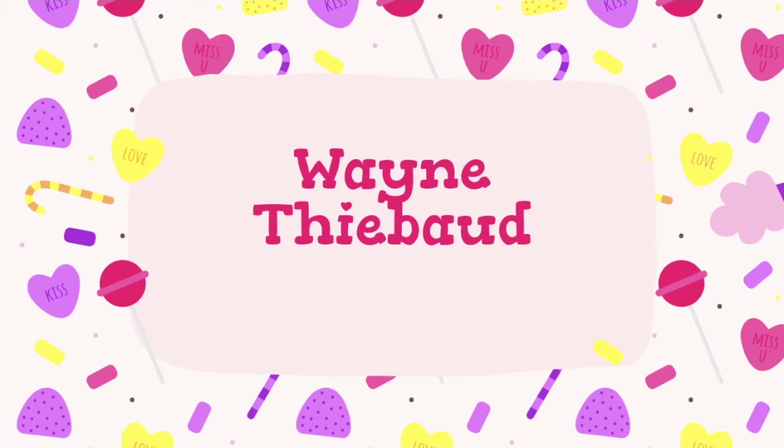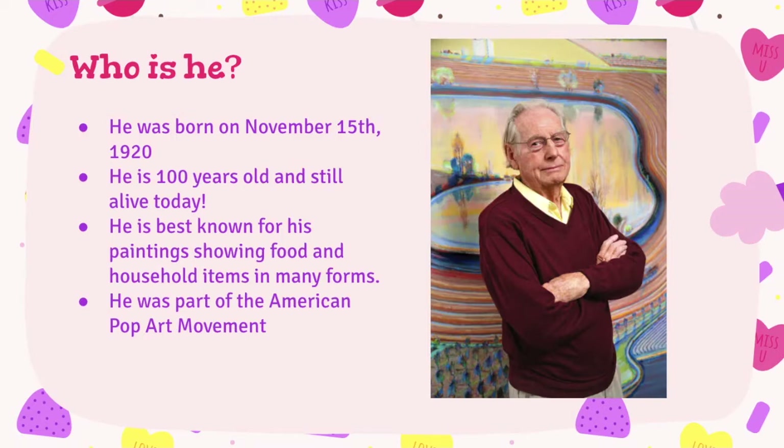Today I want to talk about the artist Wayne Thiebaud. Wayne Thiebaud was born on November 15th, 1920. So that makes him 100 years old and he is still alive today, which is amazing.